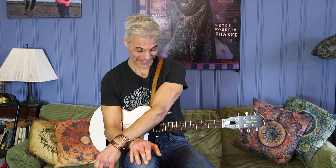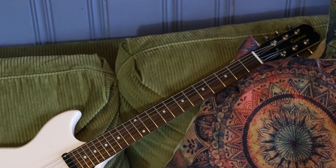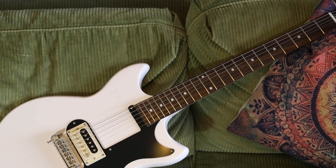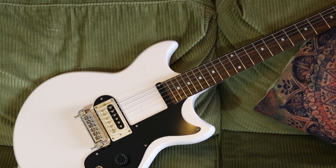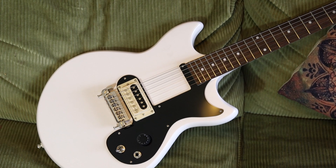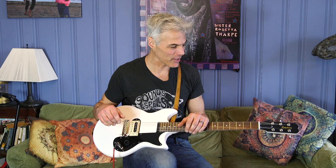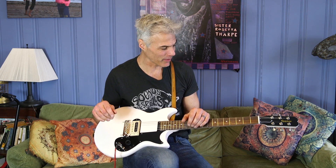Oh, come on. That is fun. We're looking at the new Epiphone Joan Jett Olympic Special. I'll tell you all about it after you take a minute or a second to subscribe below. Thanks very much.